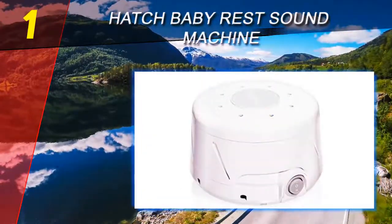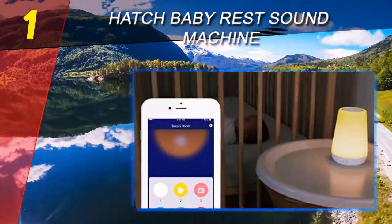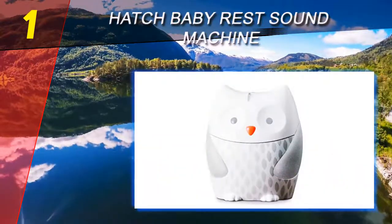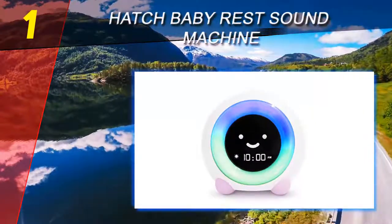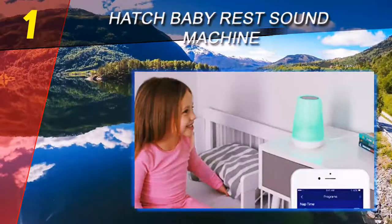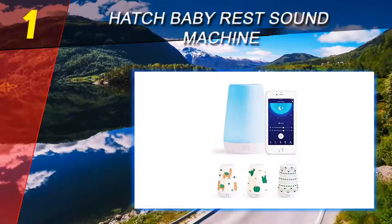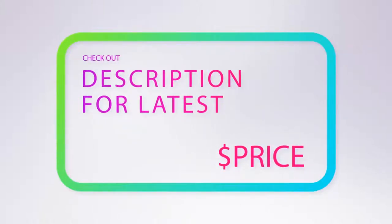It's important to note that white noise is what the research shows to be helpful for helping a baby fall asleep and stay asleep. That's not to say your baby won't appreciate other sounds and find them soothing — just that research tends to examine the effectiveness of white noise rather than other sounds. Second, the Hatch Baby Rest also serves as a night light and sleep trainer. The night light can be white or basically any color of the rainbow, and it has adjustable brightness. For more information and pricing, check out the product links in the description underneath the video.